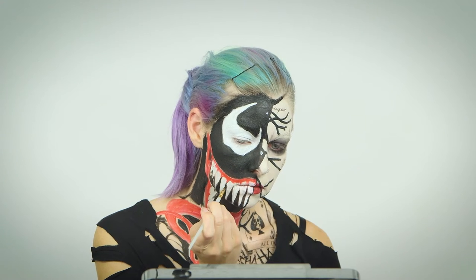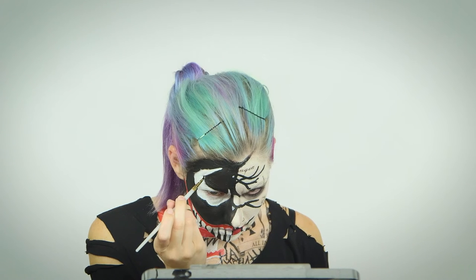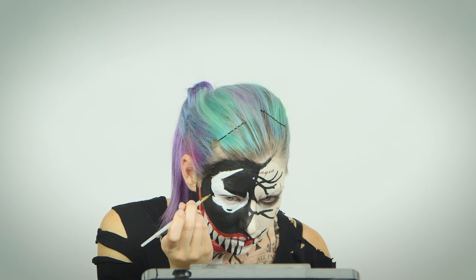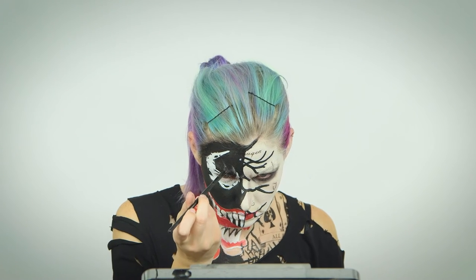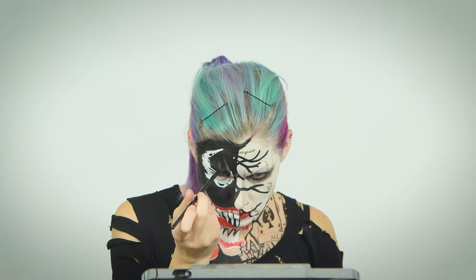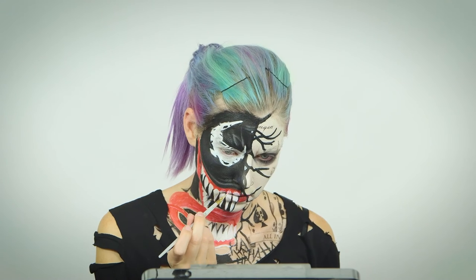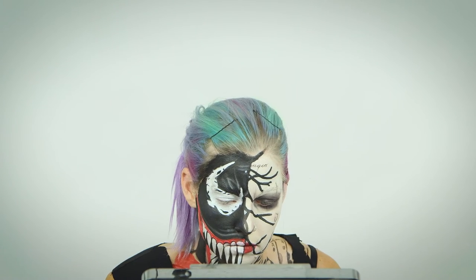With a smaller detail brush, define all the edges in black, including outlining each tooth. Right now, Venom's eye holes are too perfect — we need to mess them up a little bit and add some texture. Use black paint to cut into the white and add some long oval dots inside. Use a grey powder eyeshadow to detail all the lines on his forehead. Crinkle in your eyebrows like you would if you were angry to see where they should go. Draw on an upper lip and shade in his upper eye area as well. Define the shiny gum highlights with a light pink face paint and define the top tooth edges with black to give it a cartoon feel.